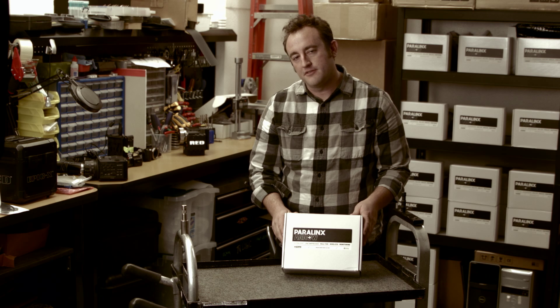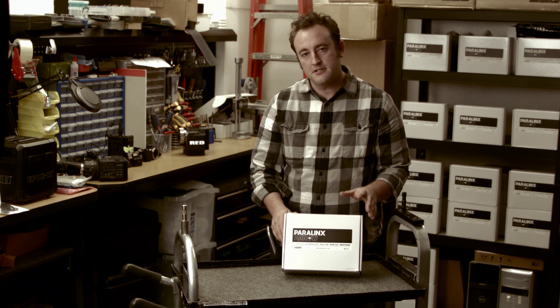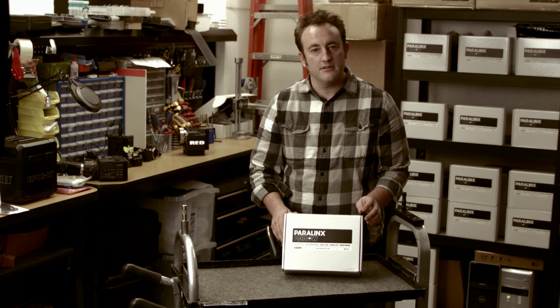Thanks for taking a look at the contents of the Paralinks Aero package. Now I'll show you how to connect your transmitter to your camera and how to connect your receiver to your monitor.